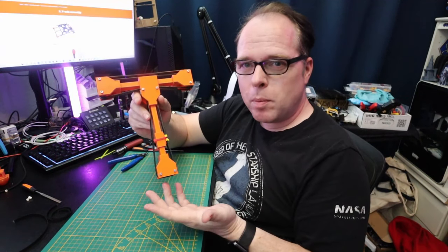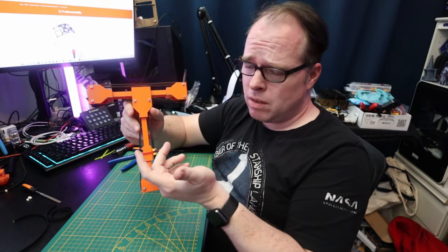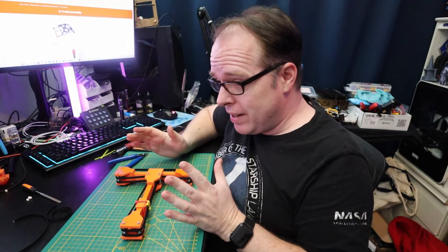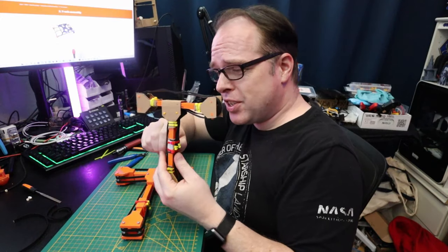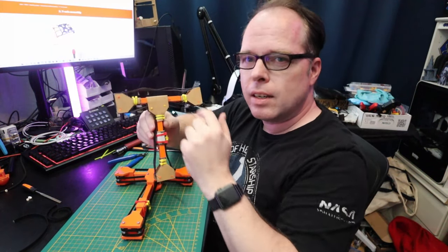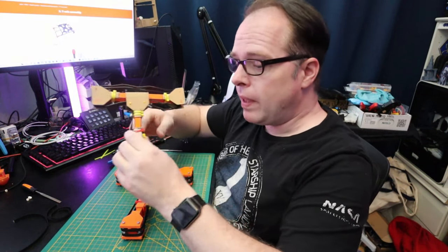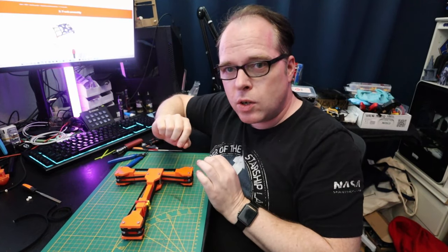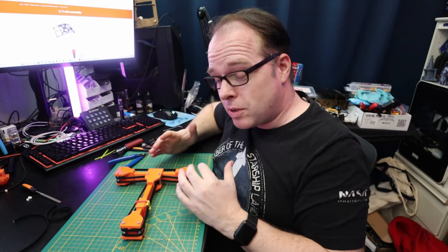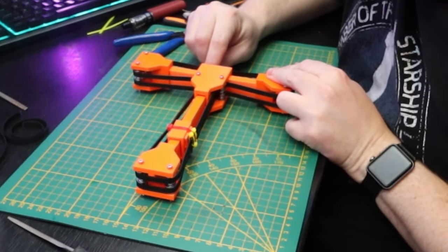It is all belted up — if that's the right term for installing timing belts on a mechanical system. It's looking very nice compared to the primitive cardboard version. Now let's see if it's actually going to work, because that is the basic question: is the Z-Core actually going to work? Let's check the lower belt first.